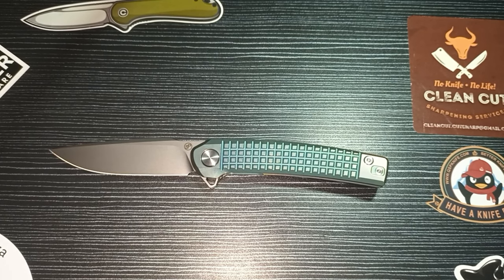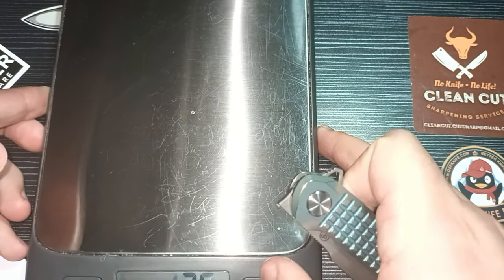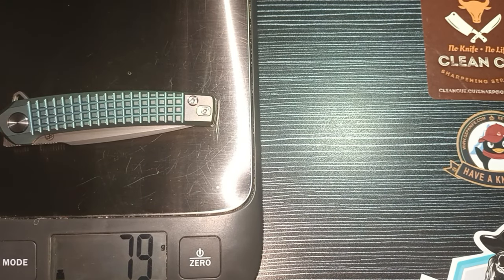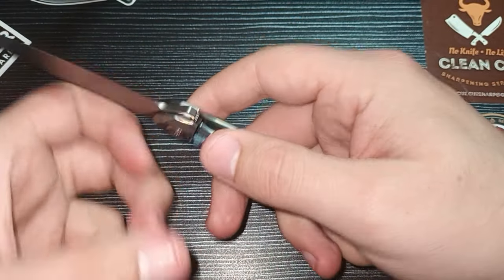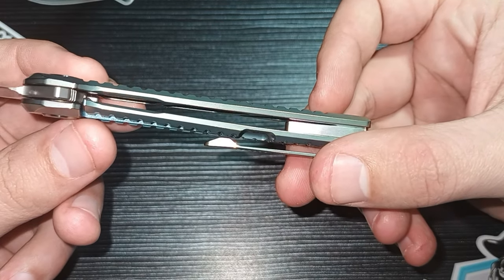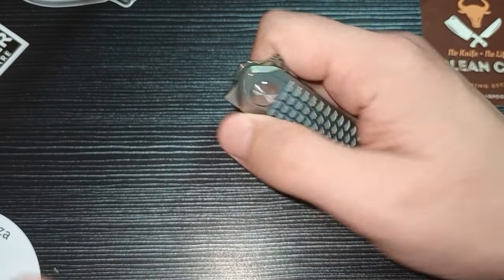Let's do the weight on this Valkyrie. It comes in at 79 grams, which is a fantastic EDC weight — absolutely nothing. It's definitely a lightweight but still solid-feeling knife in hand, exactly what you want. You can see there are cutouts in the titanium frame to drop some weight, making it a very comfortable EDC knife. Centering is absolutely on point — you can't get it more centered than that.